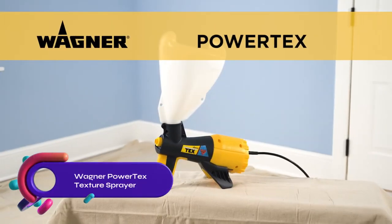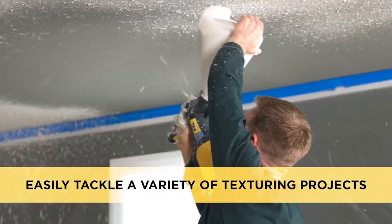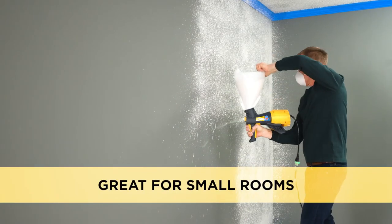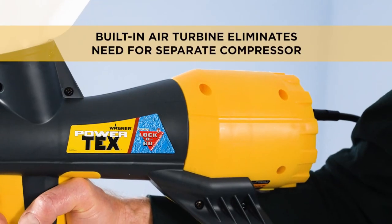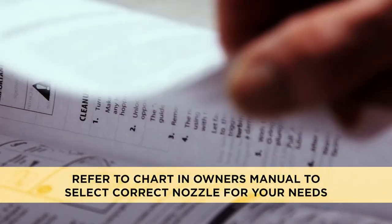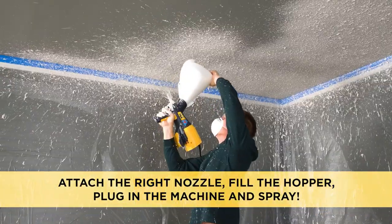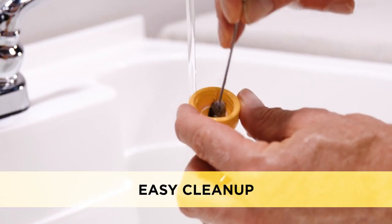The Wagner Powertex Texture Sprayer is a convenient electric texture sprayer designed for creating various textures on walls and ceilings. It eliminates the need for a separate air compressor thanks to its built-in air turbine. With three different nozzles included, you can achieve different texture patterns such as popcorn, knockdown, or orange peel. The Powertex Texture Sprayer is also easy to clean, making it an ideal choice for DIY enthusiasts. Enjoy the convenience of this tool and effortlessly create professional-looking textures in your home.